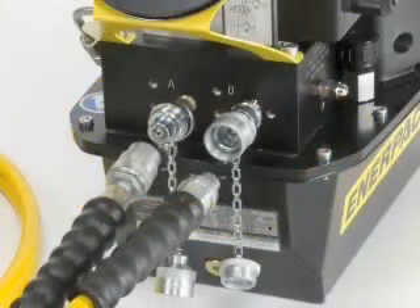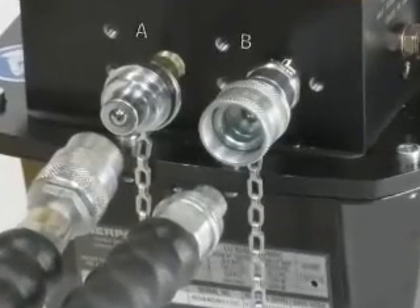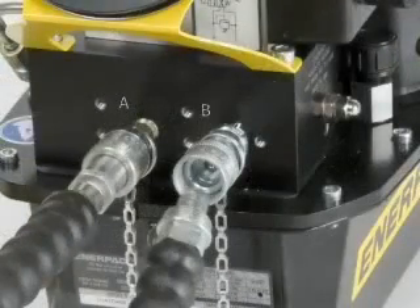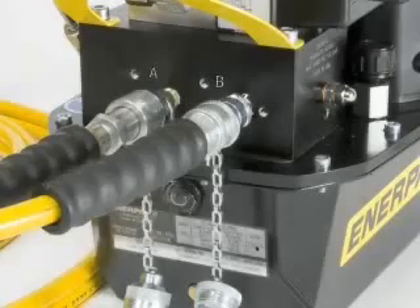Remove the dust caps from the hose and pump. Similar to the hose and wrench, there are male and female couplings on the hose and on the pump. Verify the couplings are clean and free from debris. Connect the hose with the female coupling to the advanced side of the pump, marked with the letter A. Slide the sleeve down over the advanced coupling and hand tighten completely. Connect the male hose coupling to the return coupling on the pump, marked with the letter B. Slide the sleeve in place and hand tighten completely.